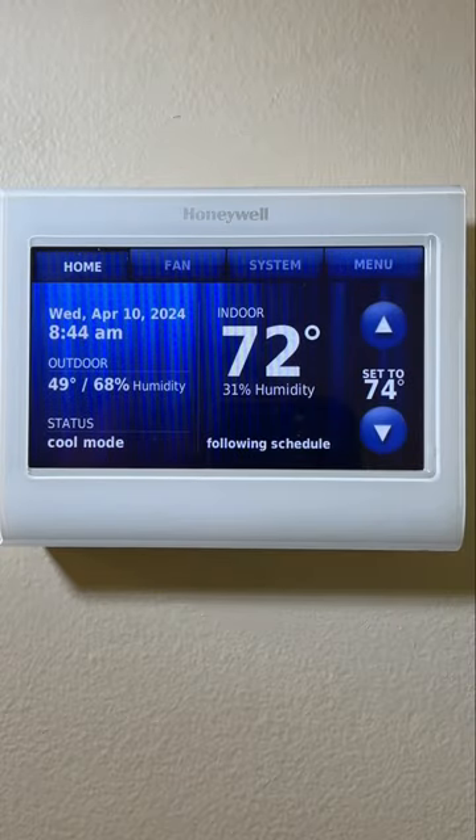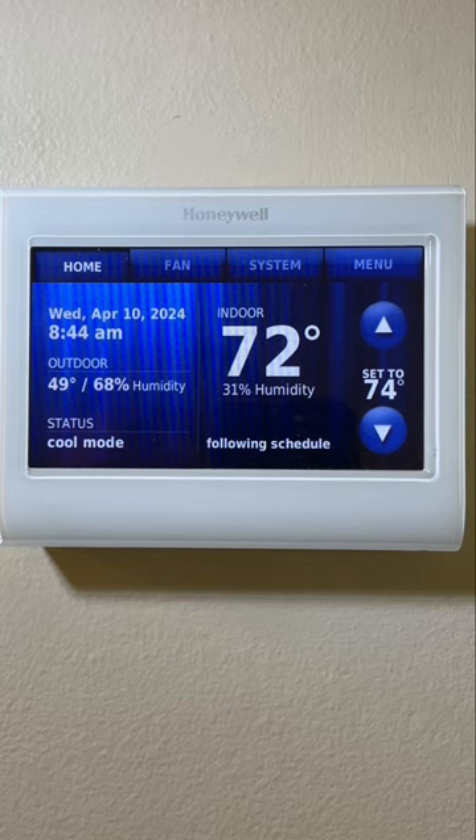This completes my review on the Honeywell Wi-Fi color touchscreen 7-day programmable thermostat. Please visit and follow me on my Amazon Storefront, Merlstrom's version, for more product suggestions and reviews. Don't forget to like and subscribe to my YouTube channel. I'll see you next time. Thanks for watching.